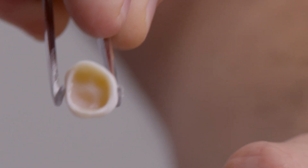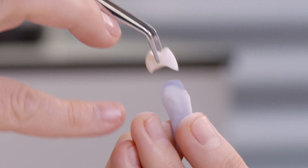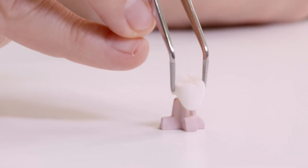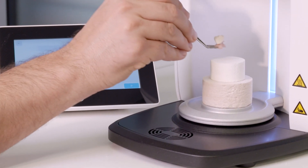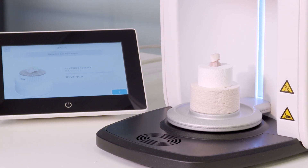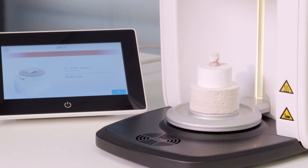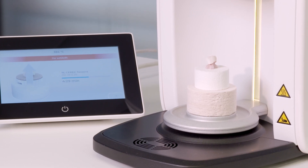Either a firing fleece can be used to place the crown on the firing tray, or if you would like to place the object on an investment pin, this is then placed directly on the firing base of the furnace. The spray glaze program can now be started in the preheated Cerec Speedfire.